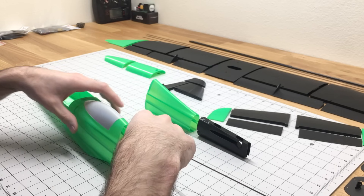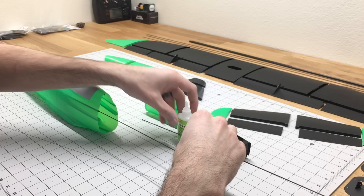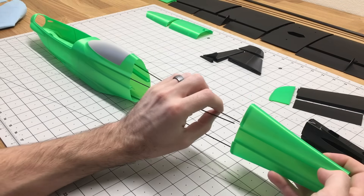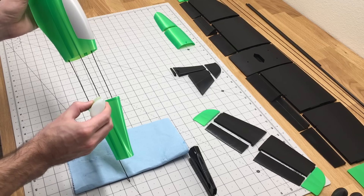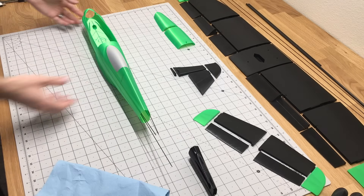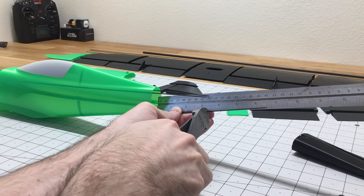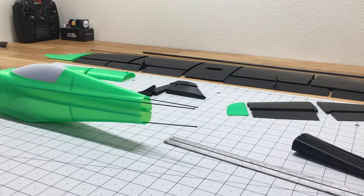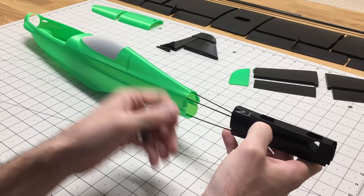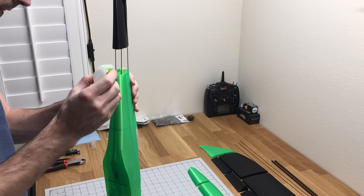For the tail section, it uses 1.2mm carbon fiber rods to insert into the rear part of the fuselage. There are three of them, so I'll just add a little bit of glue to them and then insert them into the fuselage. Then just slide the other parts onto the carbon fiber rods and glue it all together. For the last section of the fuselage, I'll slide it onto the carbon fiber rod, measure how long it needs to stick out, cut those to length, use the guide pieces, add a little bit of glue, glue them into that part of the fuselage, and then glue that last part to the rest of the fuselage.